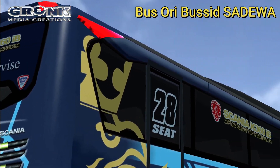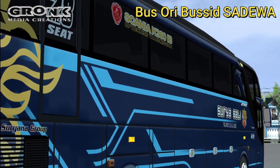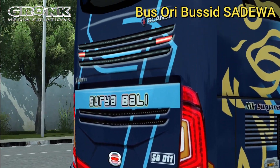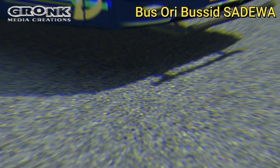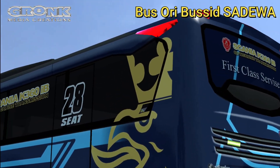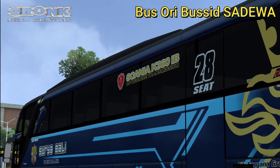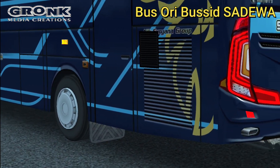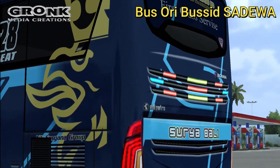Demikian review singkat livery bus kali ini. Semoga dapat menambah koleksi livery dari kami, Grong Media Kreasi. Ketemu lagi di video berikutnya, selamat bermain. Mohon maaf jika masih ada kekurangannya. Wassalamualaikum warahmatullahi wabarakatuh. Terima kasih telah menonton.